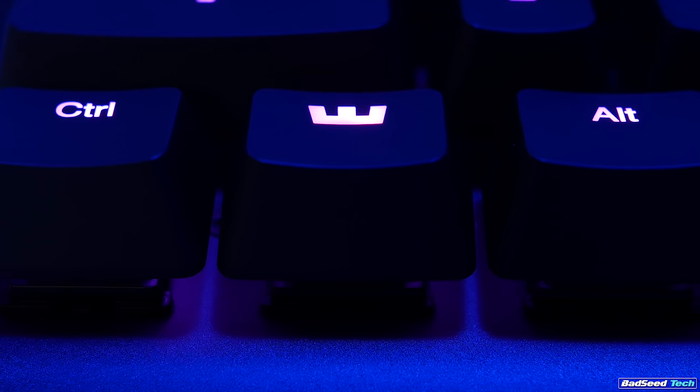That said, in a seriously smart move from both Flaretec and Wooting, the stems on these switches are Cherry MX compatible and it uses a standard bottom row, which means you can buy custom keycaps all day if that's what you want to do to make this thing your own. Bonus points for the Wooting-logoed window keys.